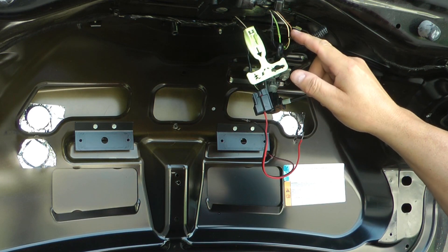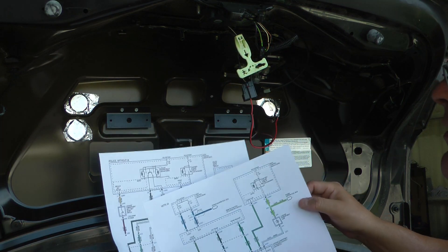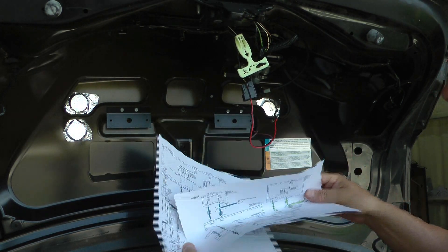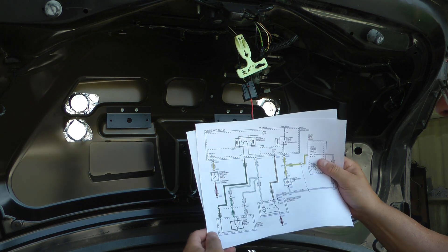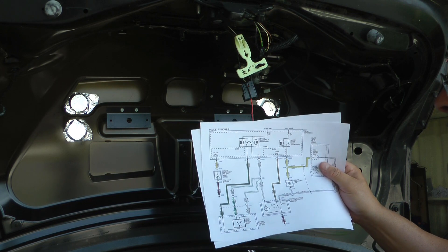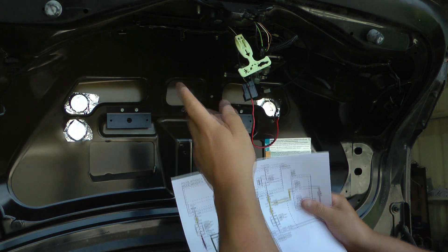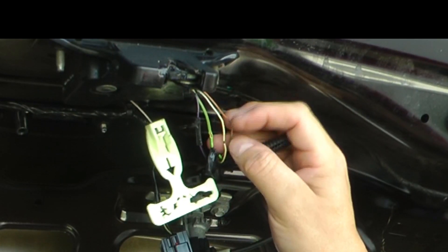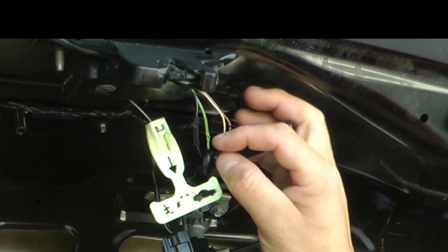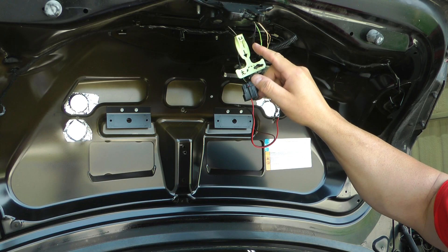I have four wires going into what should be the trunk release, and I have two wiring diagrams — one says with IA and one says without IA. I assumed, perhaps incorrectly, that I did not have IA because this seems like a very base model vehicle. However, I do not have the white and green wire anywhere up here that I can tell. I have gray with an orange stripe, white with a blue stripe, green with a brown stripe, and black with violet — that one's just grounded.